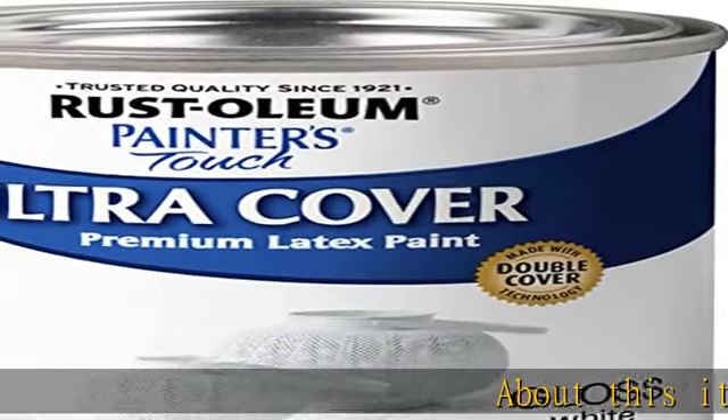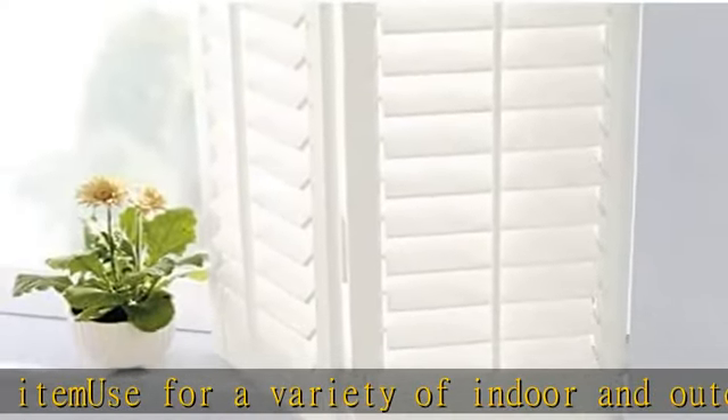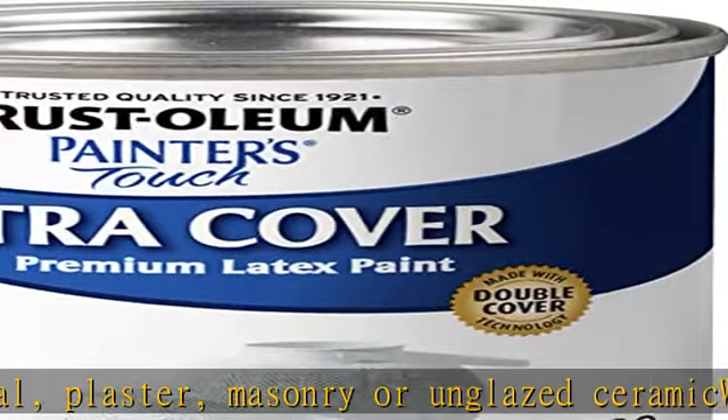About this item: used for a variety of indoor and outdoor project surfaces including wood, metal, plaster, masonry, or unglazed ceramic. Water-based acrylic formula is low odor, resists chips, and provides long-lasting protection. Covers up to 30 square feet and dries to touch in 30 minutes for quick project completion. Gloss finish provides a fresh new look for surfaces.